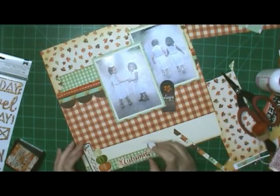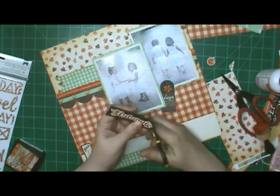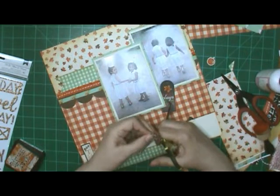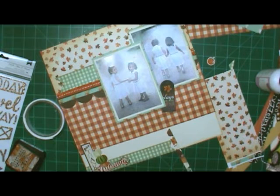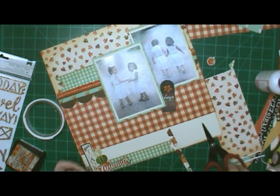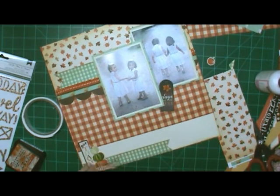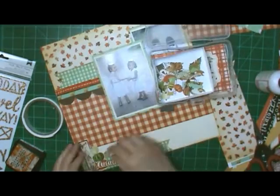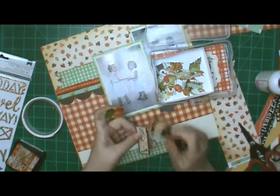I'm going to pull out the little plastic container that I had cut-aparts in. I had cut one of the pages that had leaves on it — one night when I was watching TV I'd fussy cut them and put them in there. I'm going to pull them out and use them. When I was cutting them I was wondering if they'd really be big enough to even want on my layout, but yeah, I ended up using them. See how tiny they are? There is such a pile in there and they are definitely tiny.